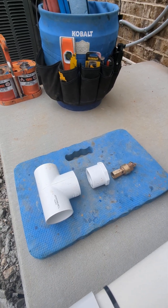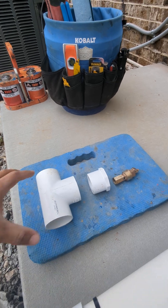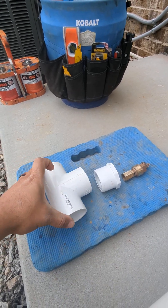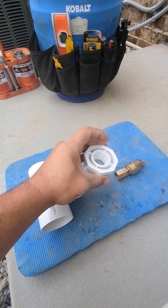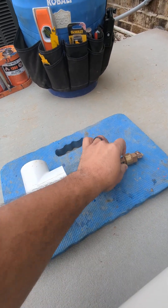Pool plumbing tip: what do you do with a water grounding lug? Well, this is what you do. You get a tee — for example, this is a 2-inch Schedule 40 tee. Then this is a 2-inch by 1-inch female adapter, and there's your grounding lug.